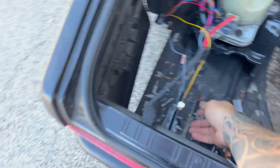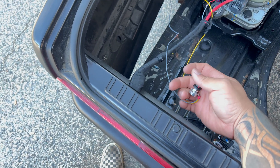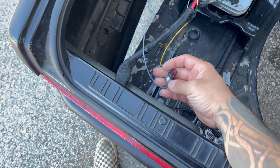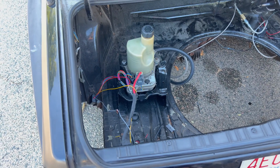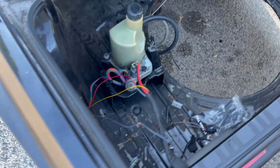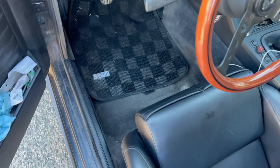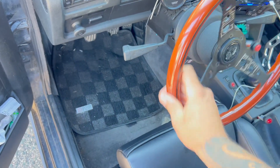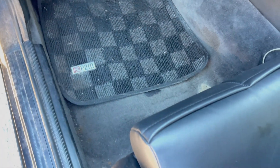It works. That's all the way down — yeah, pretty much how it was before I did this. So I'm going to call that a win.